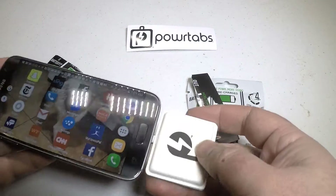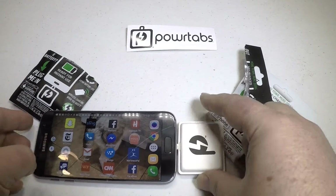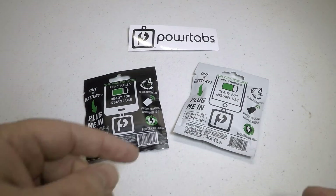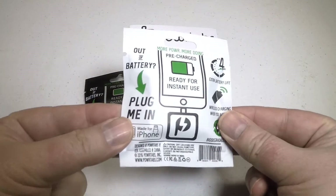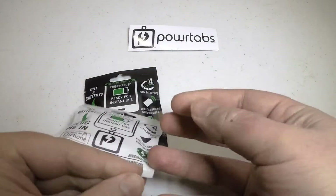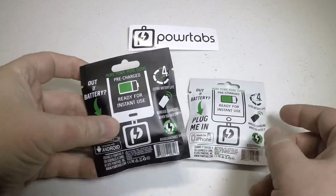100% recyclable, they last up to five years, and they'll charge your phone up to four times. A brilliant little idea for whenever you need it. Be sure to check it out at powertabs.com. We're pretty impressed with the product and highly recommend it.